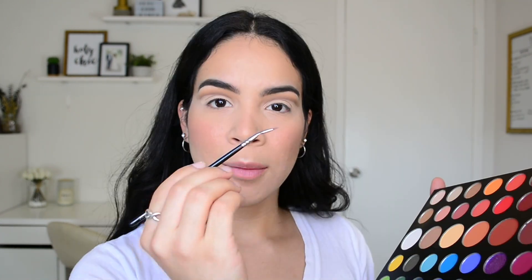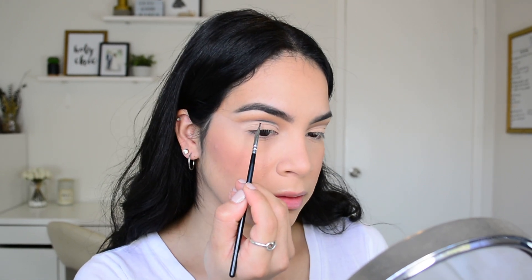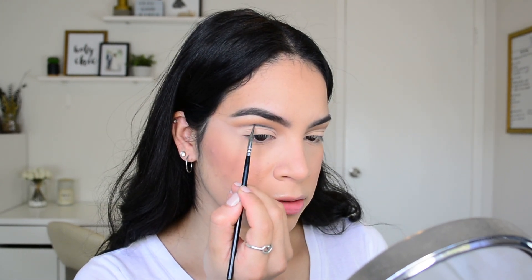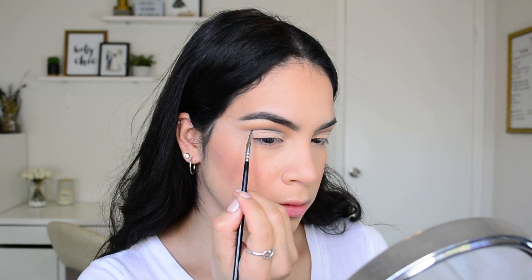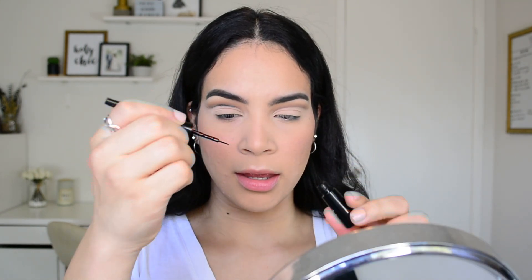I'm going to repeat the exact same steps on the other eye. Now that the cut crease is done and everything is set, I'm moving on to the shade Spooky in the palette. I'll take that on a Zoeva 315 fine liner brush and trace the cut crease line with the shadow. Then I'm going to go in with my ELF liquid liner and go over that black shadow.